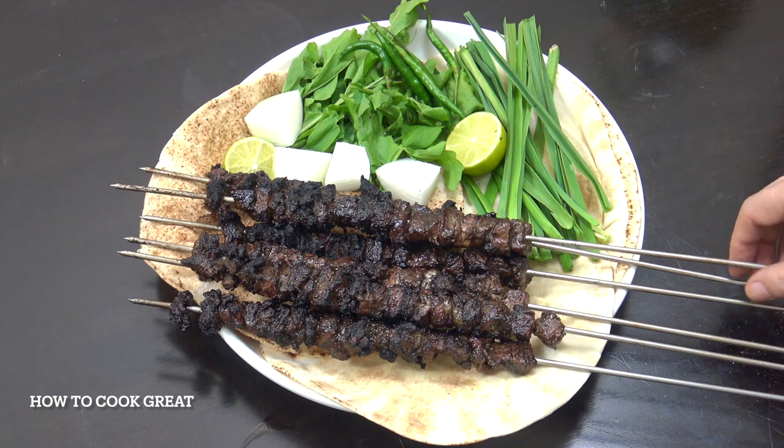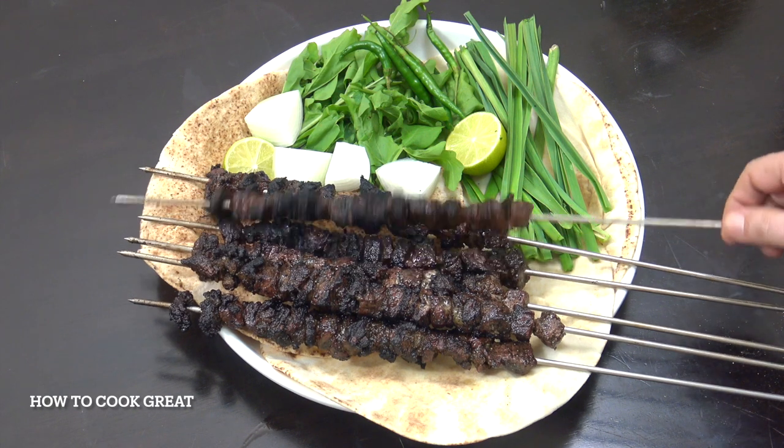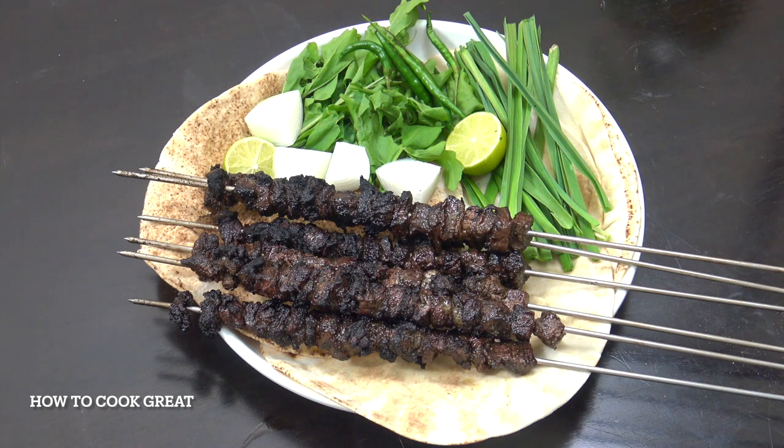Hello, how are you doing? Today we're going to make this tikka. This is made with black lemon or black lime. I'm using beef — you can use lamb if you want. Some people use lamb, but I'm going with beef.